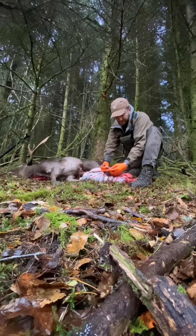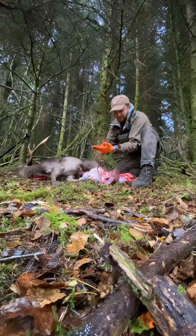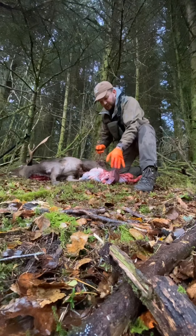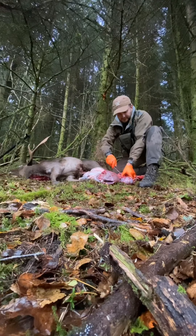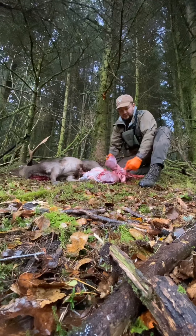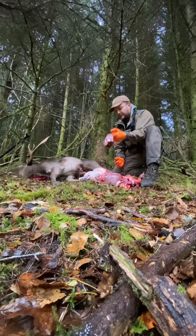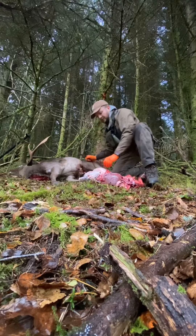Yes, and as I suspected — there we have liver fluke. So the liver will be disposed of, but I'll take the heart. Just take it out of the sack — the heart is always good eating. There we have the heart. I always split the heart, it lets the blood come out. We'll put that back in there.